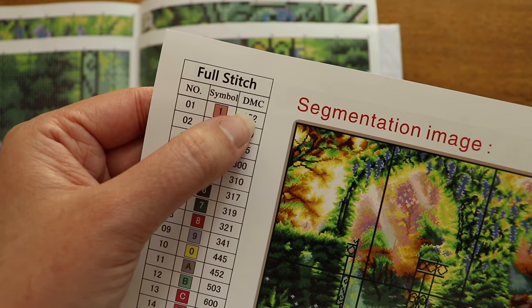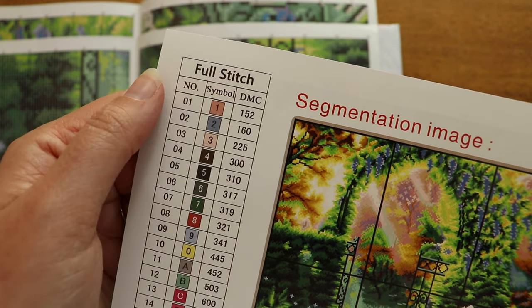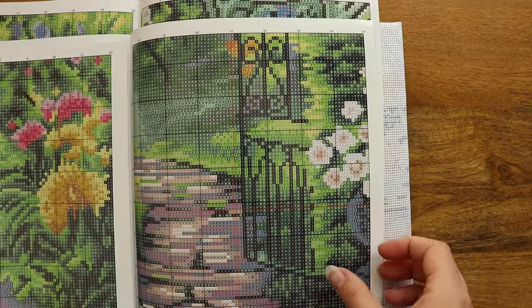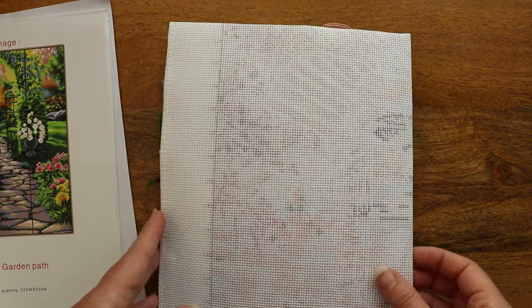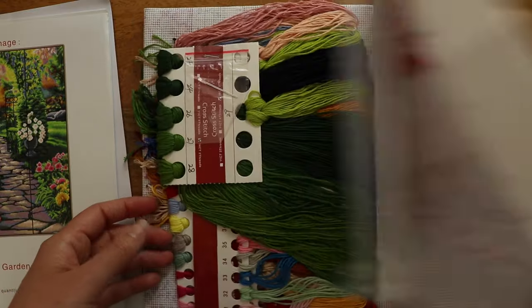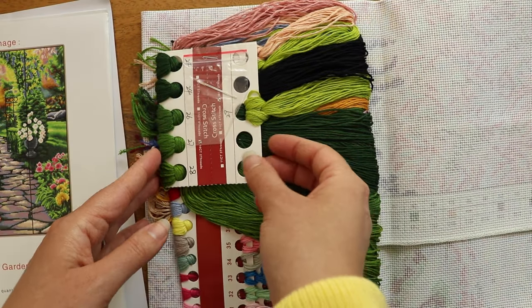I really like that they also include the DMC number for the floss as well. There's plenty of thread included in the kit, but just in case you lose some or the dog decides thread is his new favorite snack, you would be able to match the colors and get some replacement thread.